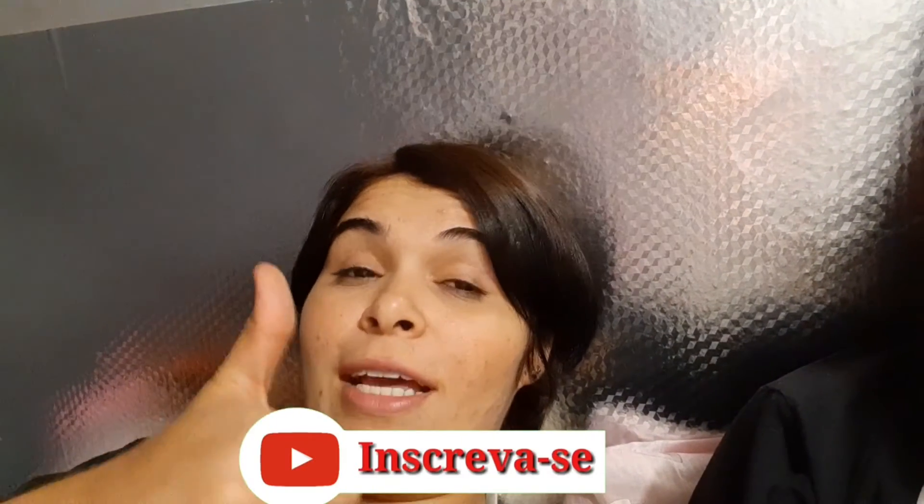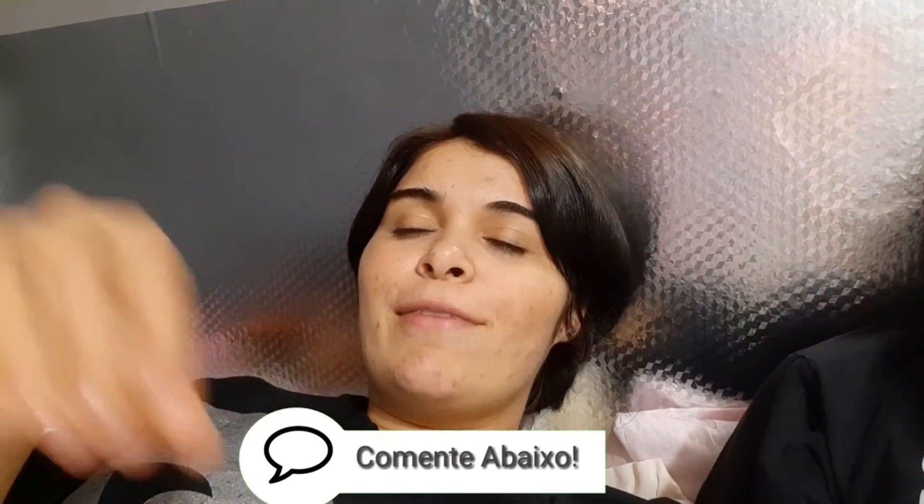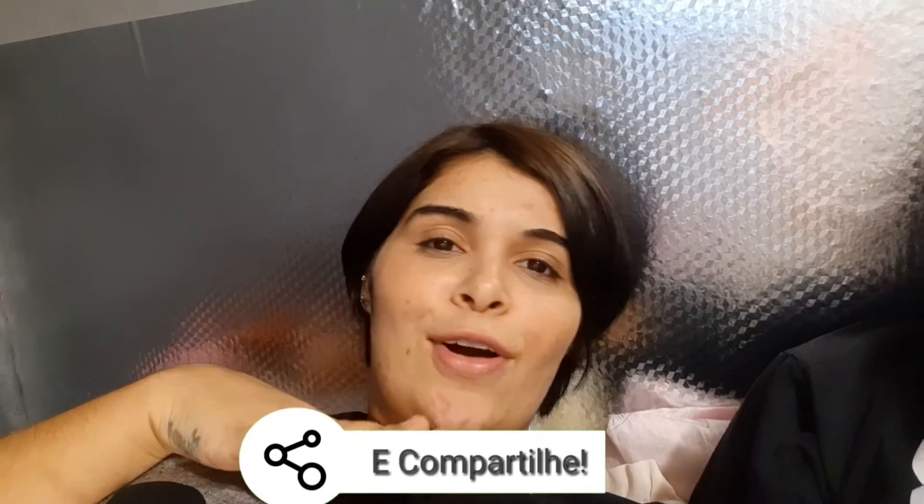Já peço aquele like. Se você não deu ainda no início do vídeo, deixa o like. Estou de olho. E se você é novo por aqui, se inscreve aí no canal. Trago vídeo toda semana. Vídeos novos de moda, brechó, muitos vlogs, vida real, rotina. Então, é isso, meus amores. Eu espero muito que vocês tenham gostado. Um grande beijo. Fique com Deus e tchau!